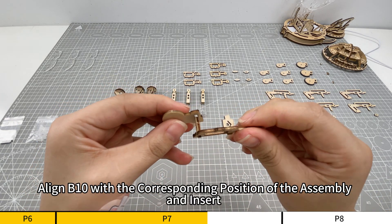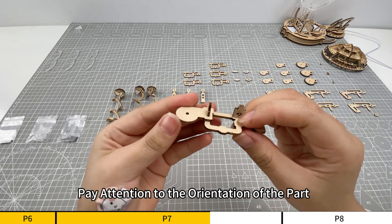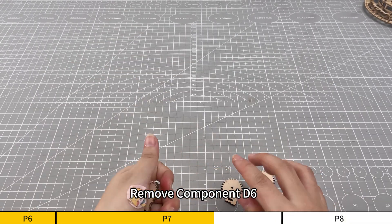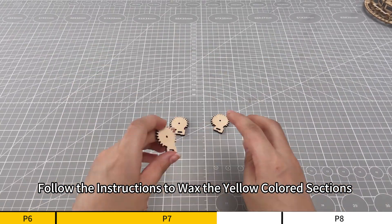Align B10 with the corresponding position of the assembly and insert. Pay attention to the orientation of the part. Remove component D6. Follow the instructions to wax the yellow-colored sections.